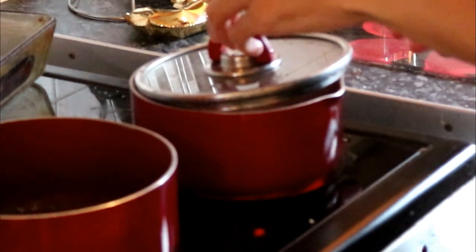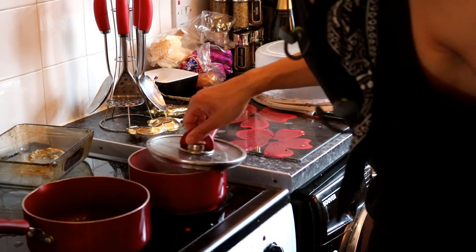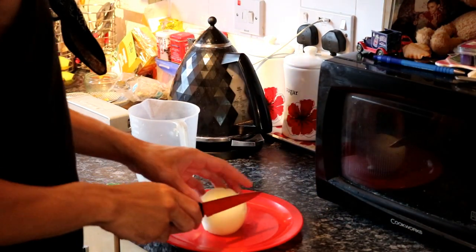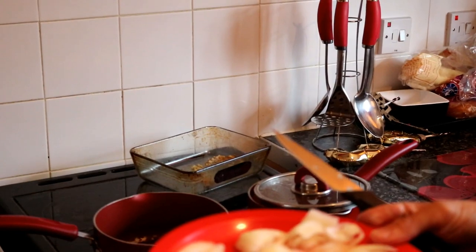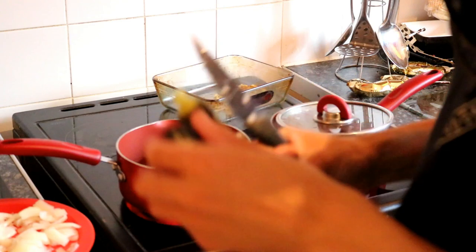Just put the rice on. We got the rice here and just gonna chop up some onion. Sometimes I chop them up better than that, or should I say more finely. Avocado oil.